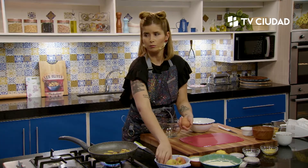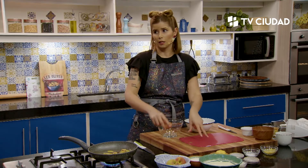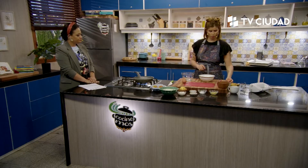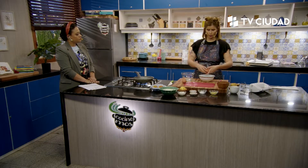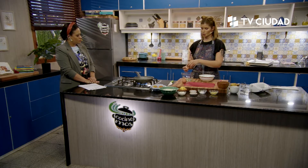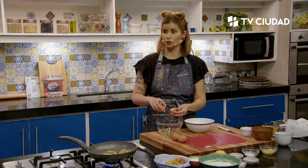Acá un almíbar con un duraznito, lo único que vamos a hacer es saborizar un agua. Voy a empezar a hacer el pionono. Como todo pionono lleva las claras batidas a nieve y las yemas se baten con el resto de los ingredientes líquidos, con la leche y en este caso el edulcorante.